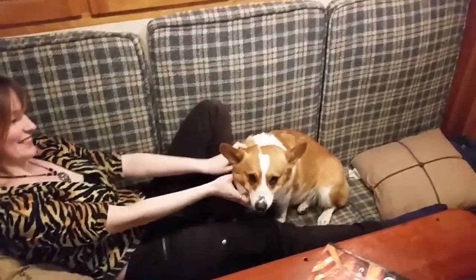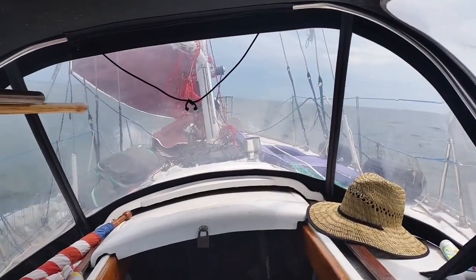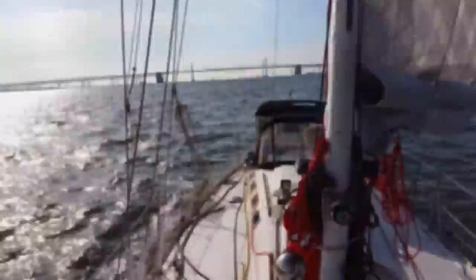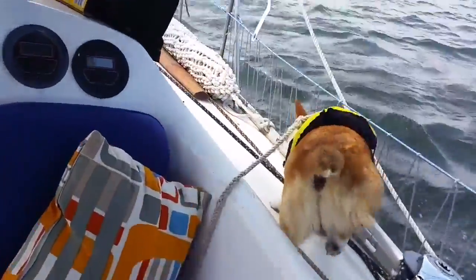We moved onto a 45-foot sailboat in Baltimore, Maryland with our parrot and corgi. It took time, patience, and work, but we have managed to transform it into a home. Now it is time for us to venture out and explore the world as cruisers.